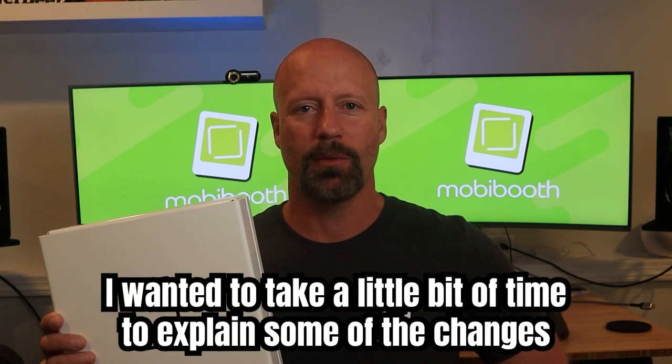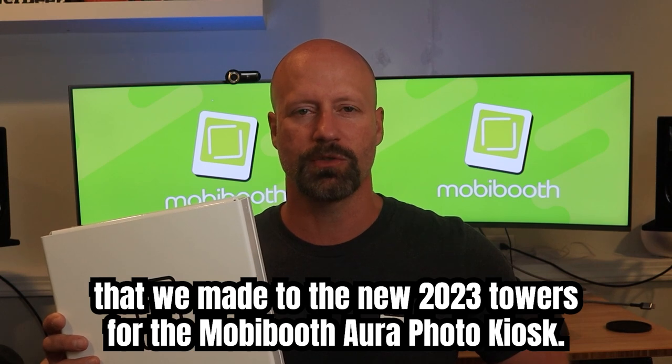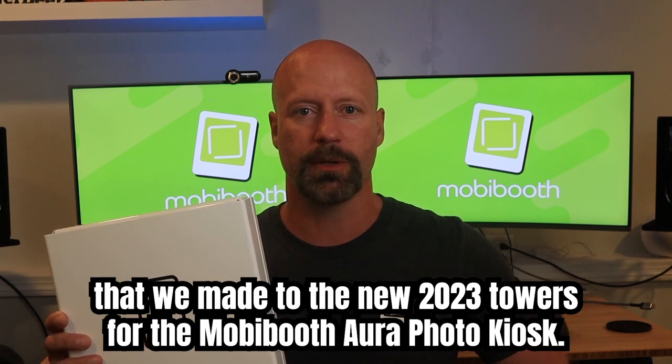Mike Bender with MobiBooth here. I wanted to take a little bit of time to explain some of the changes that we made to the new 2023 towers for the MobiBooth Aura Photo Kiosks.